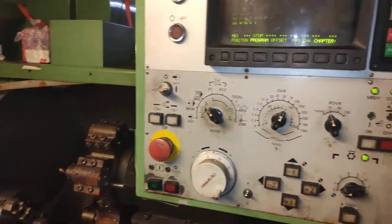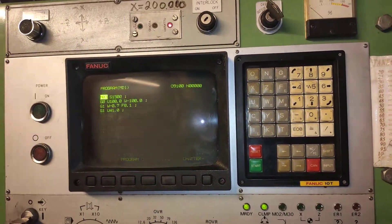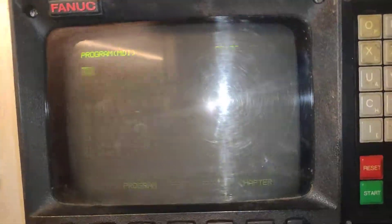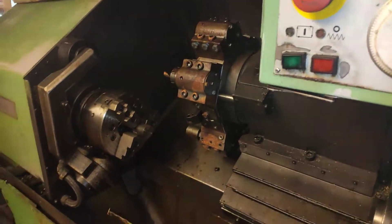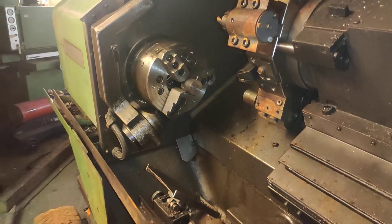This is a Mori Seiki AL-2. I'm trying to take some first chips here. I wrote a program in MDI and put some stock in the chuck, and let's see what happens.